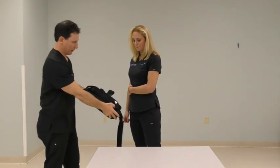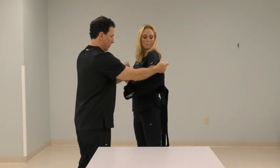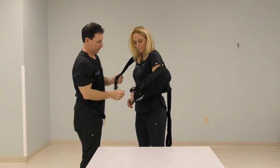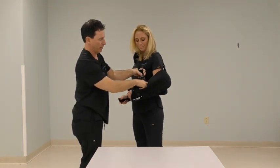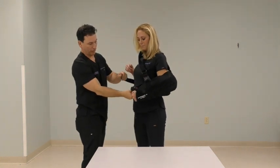And then once again to put it back on, the hand goes through the sling, then the shoulder strap, and then the waist strap.